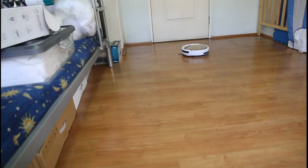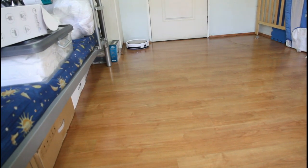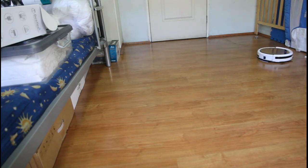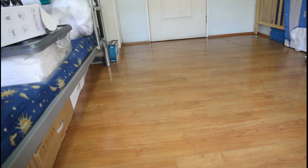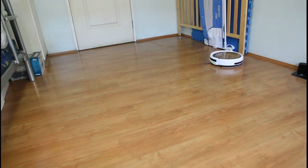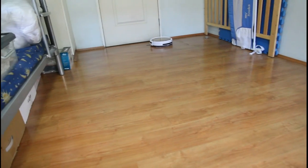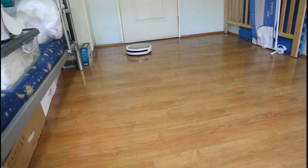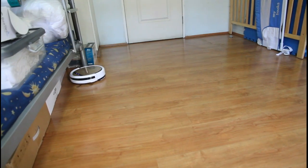It's basically like a Swiffer, but it does it for you. Now this flooring is linoleum, so it's not really recommended to wet mop it, but I'm just testing the robot. You can use cleaning fluid instead of water — there aren't any motors that the water goes through, so you don't have to worry about that. It just uses gravity to flow the water down to the mop.